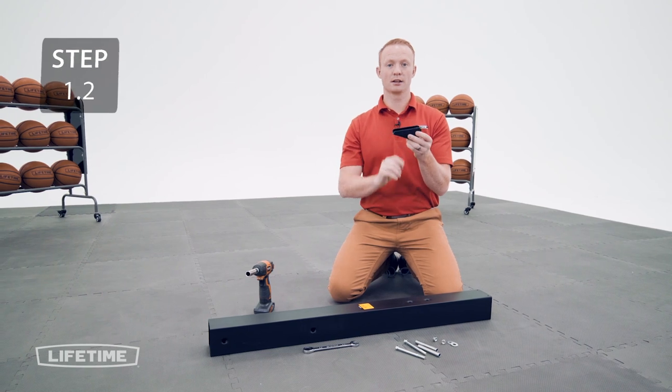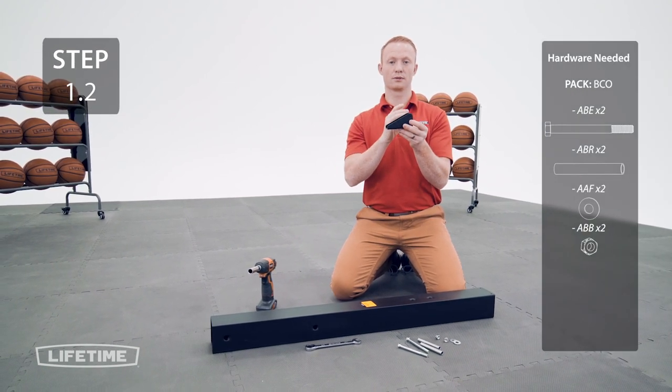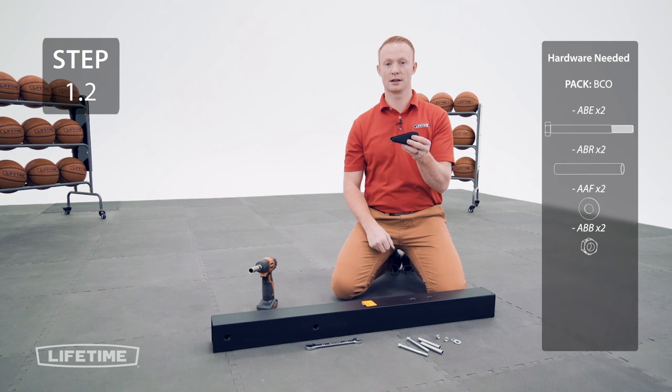Attach the pole bracket to the top pole making sure that the highest point of the slope is further away from the sticker that says 'this side up.'